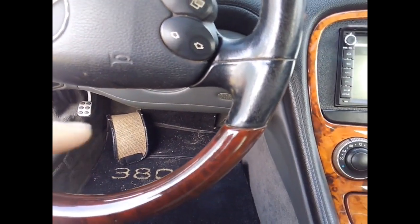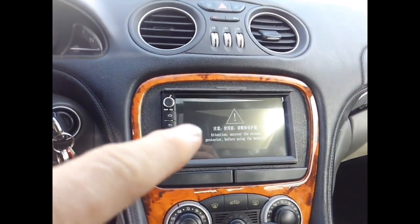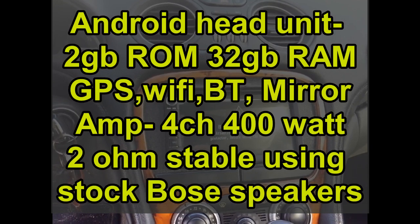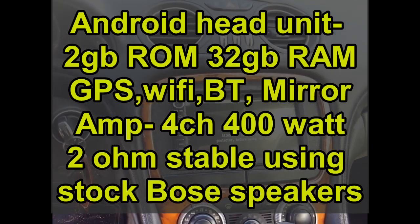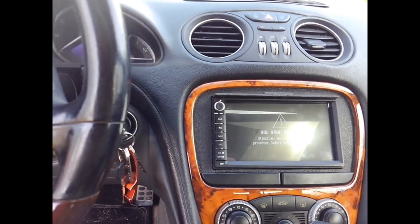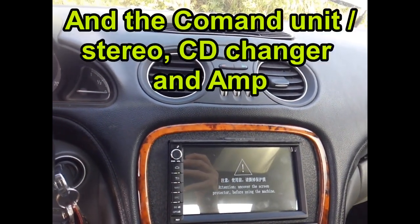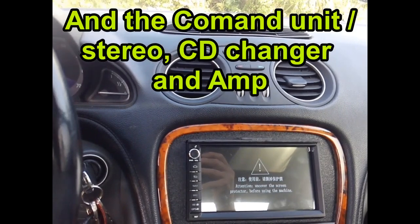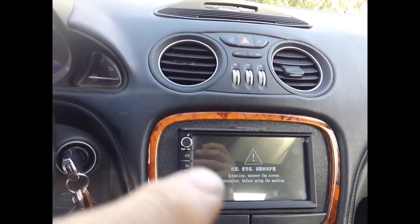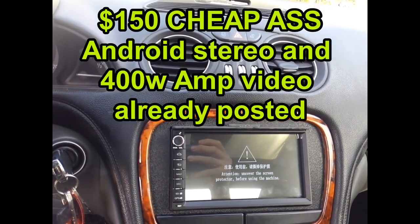I grabbed the floor mats out of my 380SL. I'm putting a 500SEL engine in to replace the 155 horsepower one. I still have the plastic film on the new $150 Android head unit and amp. The fiber optics run through the airbags, instrument cluster, and Tele Aid — like GM's OnStar, it calls 911 in an accident — all connected with fiber optics. If one piece goes down it shuts the whole thing down, so I just installed a $150 Android head unit and amplifier instead.